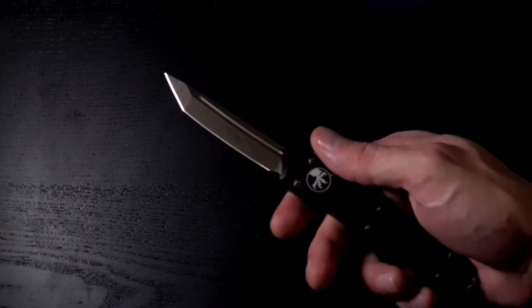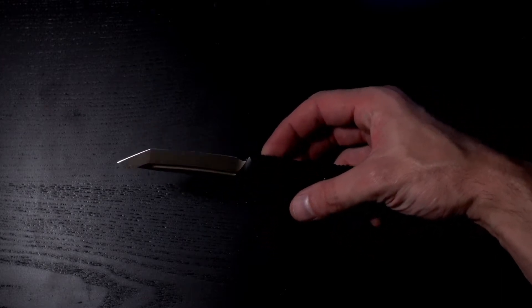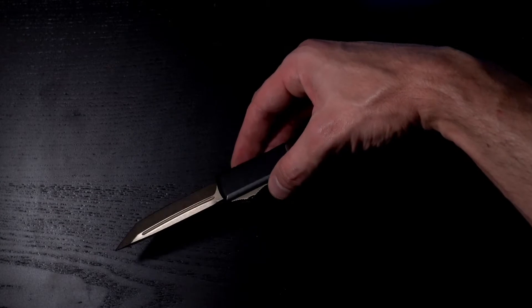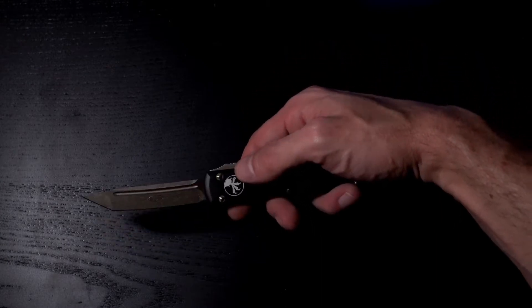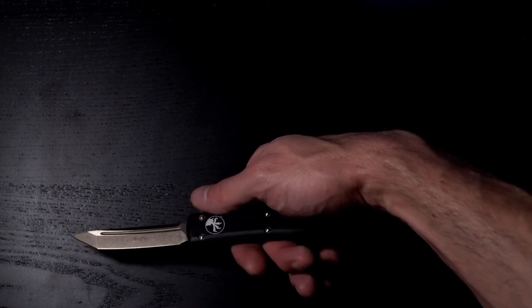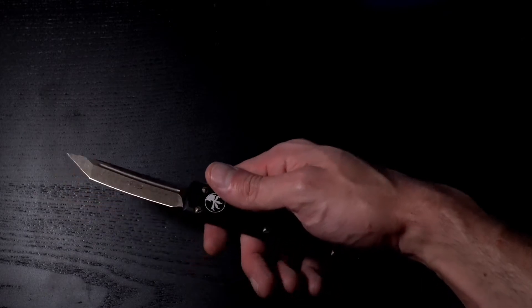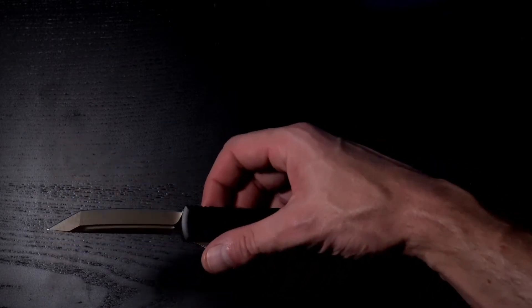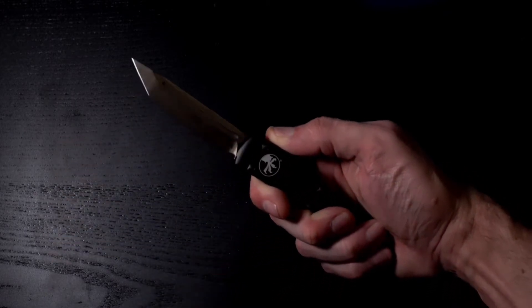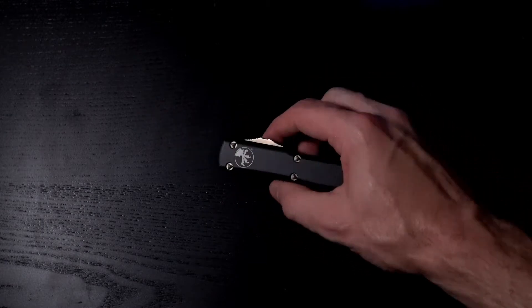So yeah, this first one that I got is the stonewashed apocalyptic Tanto style Ultra Tech. I will definitely be getting all of them eventually — the UTX-85, the UTX-70, the Trodons, and I'm definitely going to grab an Exocet eventually. These are just so sweet.